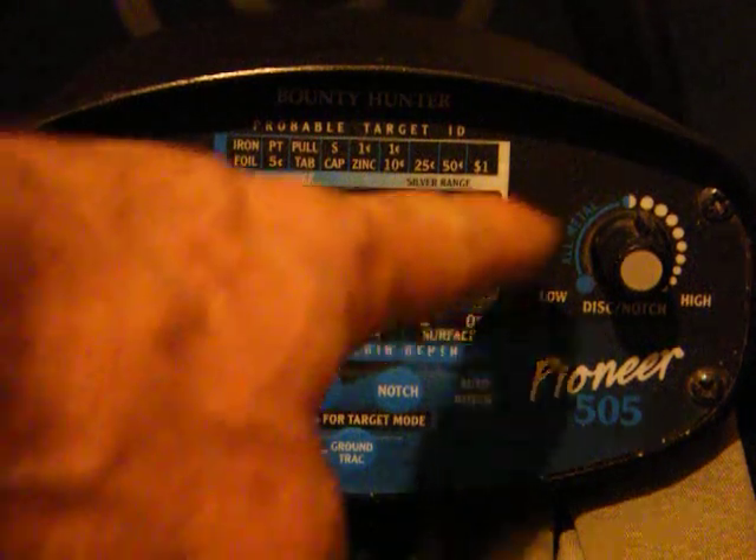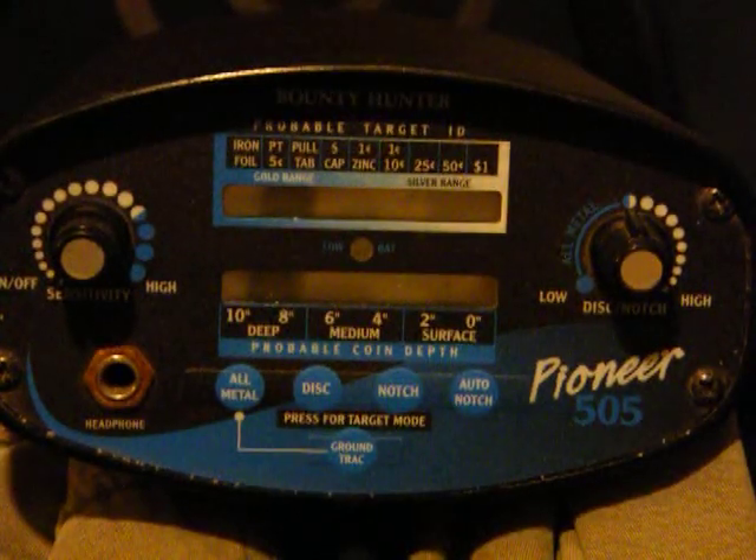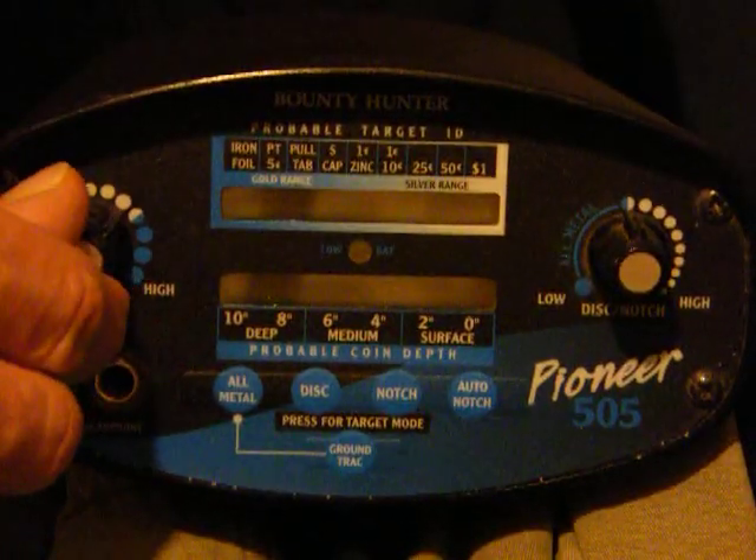Okay, I'm going to turn it on. I've got it set right there about 50-50 on it. And I'm going to turn it on, put it on half and half here too. There we go.